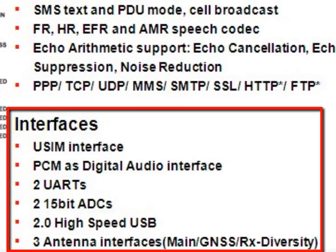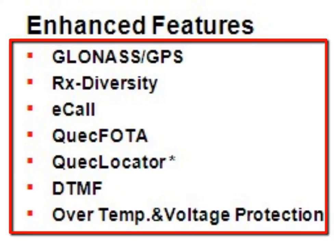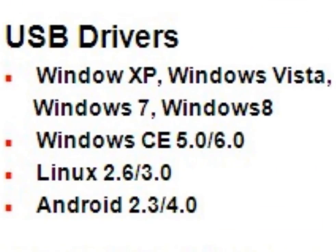There are many enhanced features of UC20, which makes it an ideal choice for customers' various requirements. Examples include GLONASS, RX Diversity, E-Call, QuickFota, QuickLocator, DTMF, over-temperature, and voltage protection. The USB drivers of UC20 can be used in most operating systems.